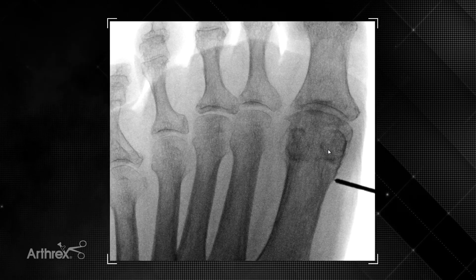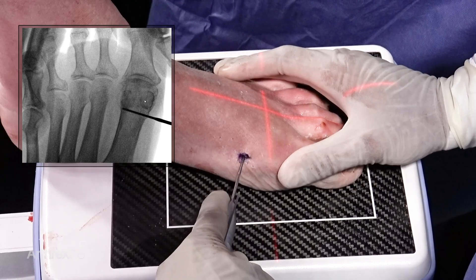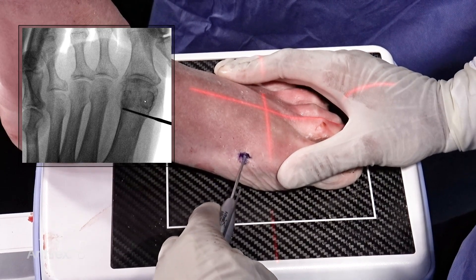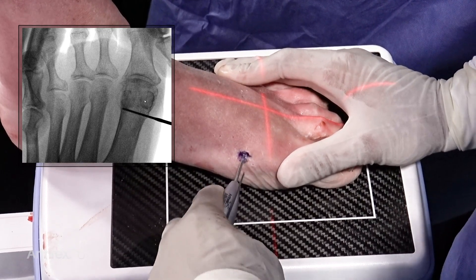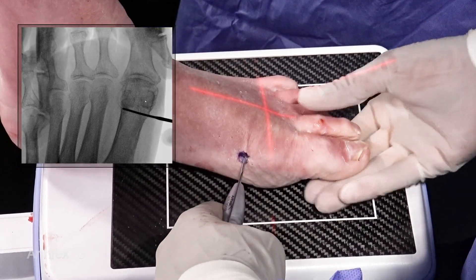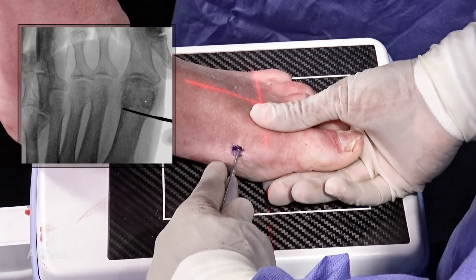Once the surgeon is satisfied with the level of the cut, the burr is utilized to perform a through-and-through osteotomy. When making this cut, the approach goes from medial to lateral with an initial pilot drill hole. Once satisfied, the osteotomy can be completed.